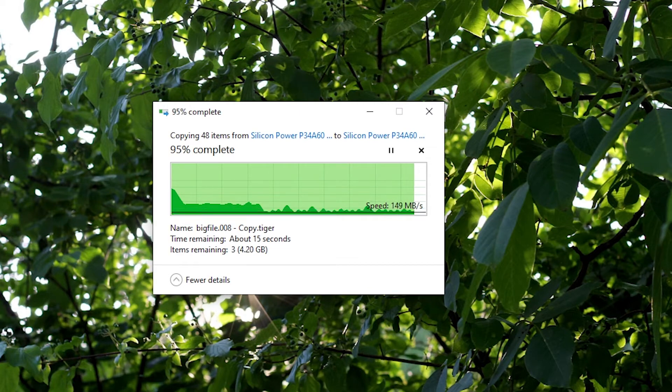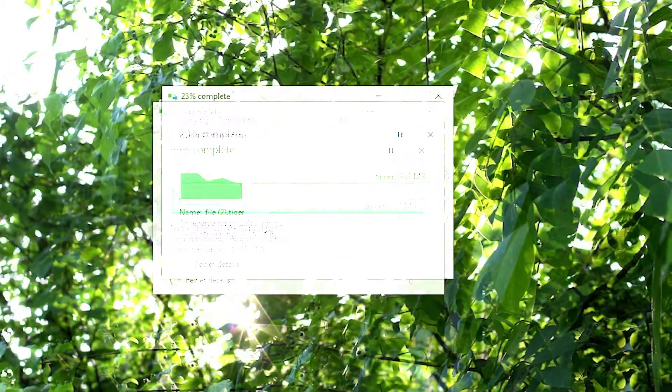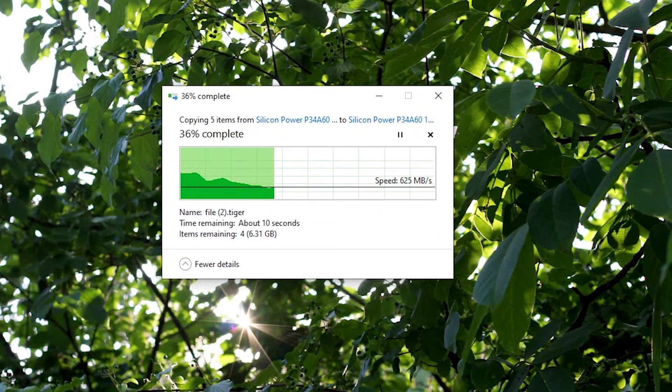What happens if you write files totaling under 33GB? The speed drops from approximately 1GB per second and remains constant at around 600MB per second. Not bad at all.